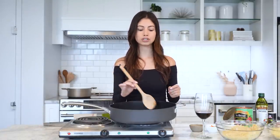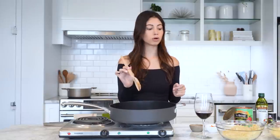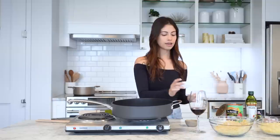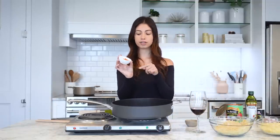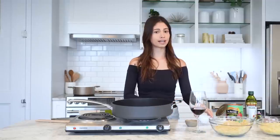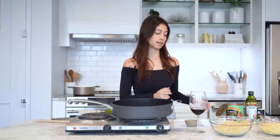Meghan in the recipe doesn't have specific measurements for anything — she just kind of eyes it and puts it in. So if you like more onion, more rosemary, or more garlic, you can add to your flavor. Then we're going to add our diced carrots — about three mini carrots, diced. I don't think I've ever added carrots in my spaghetti, so we're going to see if it tastes good.